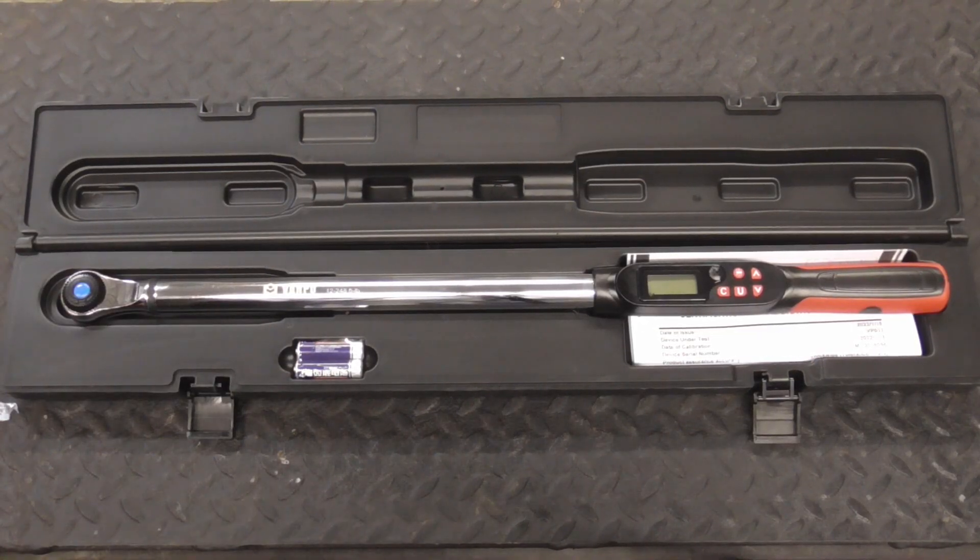Today we're going to take a quick look at the VanPo half-inch drive digital torque wrench. This tool is built well and works with standard threads or reverse threads.